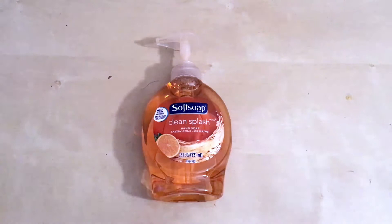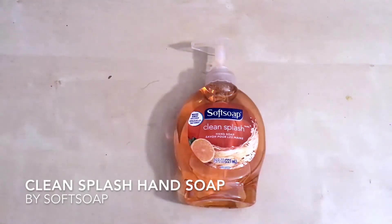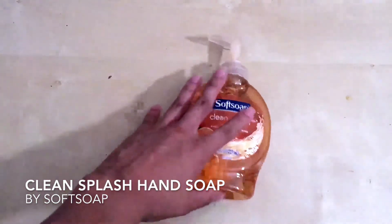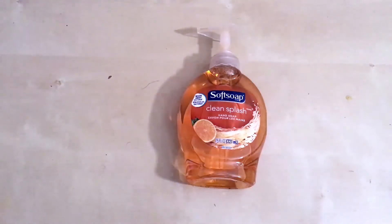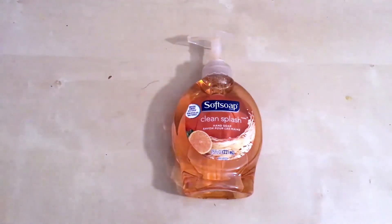Hello, today I'm going to talk about a product that I use. It is the Clean Splash Hand Soap by Soft Soap. Soft Soap actually has a line — they're known for their hand soaps. They have hand soaps that are specifically anti-bacterial, they have hand soaps that moisturize, all very cleansing.